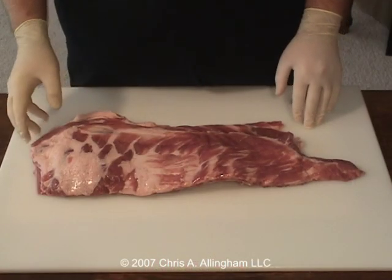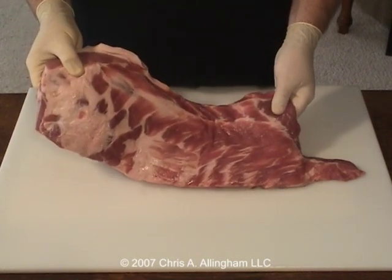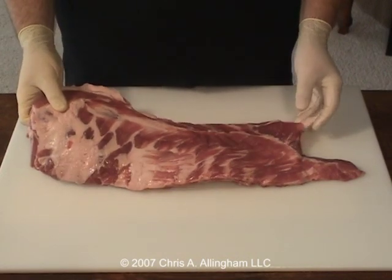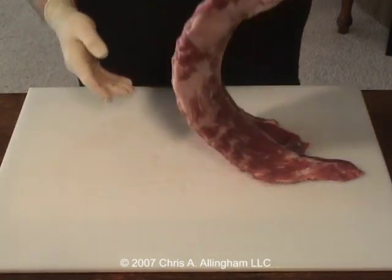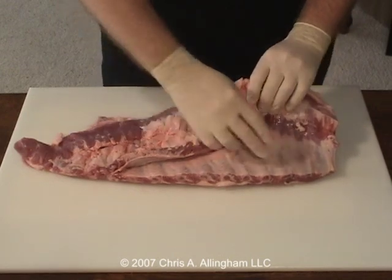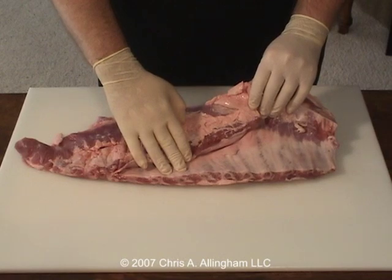So let me take you over to the cutting board and we'll talk a little bit about the anatomy of a whole slab of spare ribs and then I'll show you how to trim them St. Louis style. This is a whole slab of spare ribs. It's pretty representative of what you'd find at the grocery store or at the wholesale club. This slab weighs about between three and a half and three and three quarters pounds. The anatomy of this is really easier to see from the back side, so let me flip this over. On the back you can see that there's the well-defined rib bones right here in this area, and this is what we're going to keep for the St. Louis style ribs.